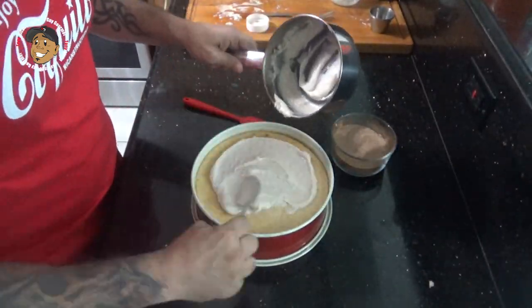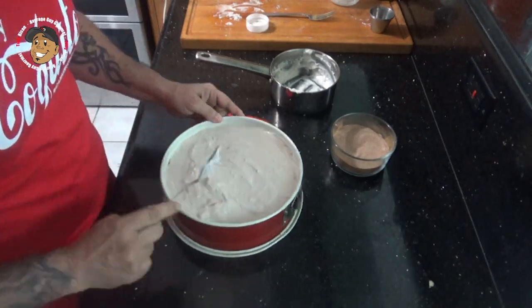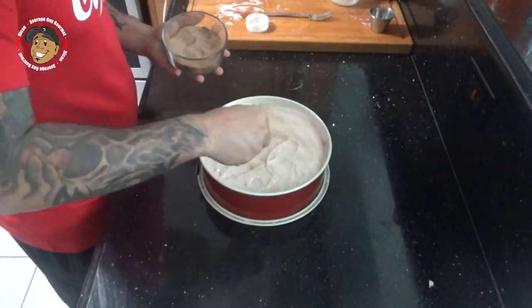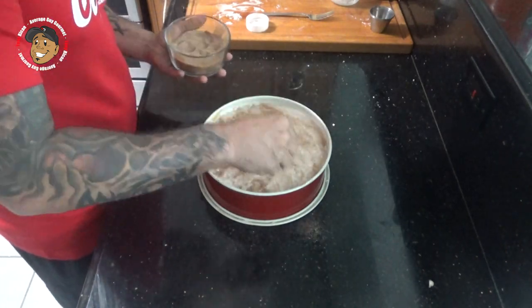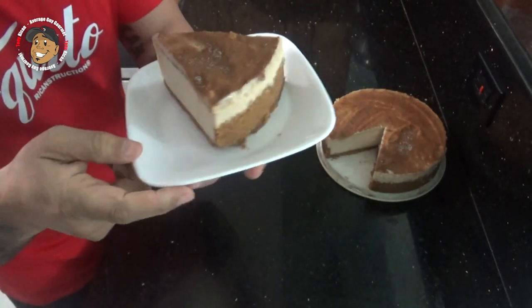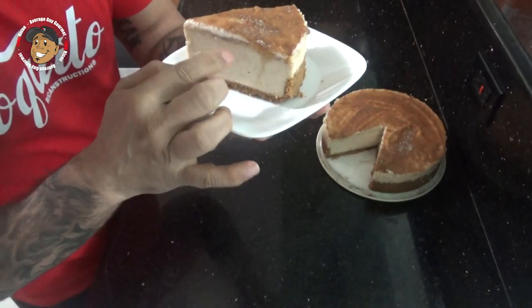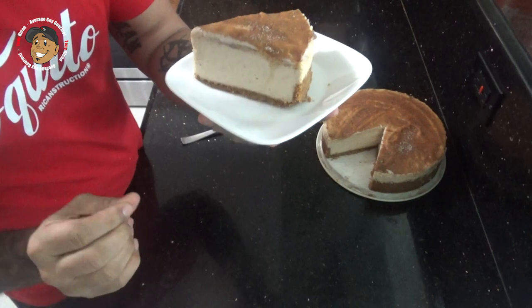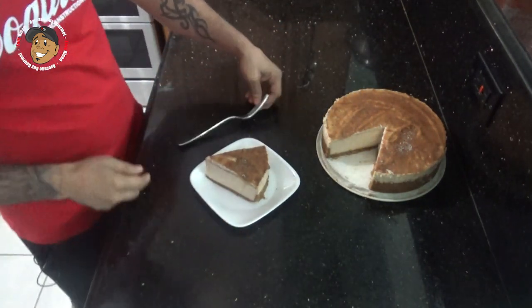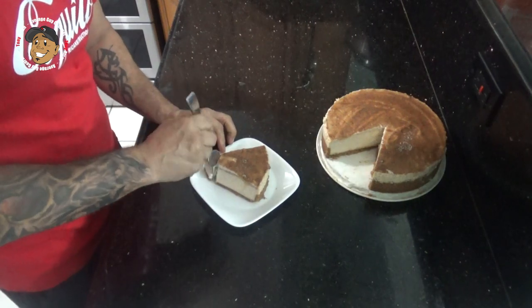Once my cheesecake and topping have both had some time to cool, I'll go ahead and ladle some of that topping over the cheesecake, sprinkle it with a little bit of cinnamon sugar, and this one is ready to serve. And that's it guys, this little holiday dessert is done — just take a look at how it came out. It freakin' looks awesome. My crust looks perfect, that topping looks good, the cheesecake is amazing. I gotta go ahead and dig in and give this one a try.